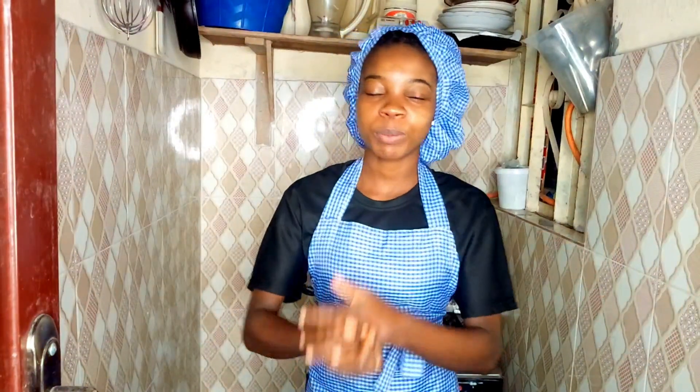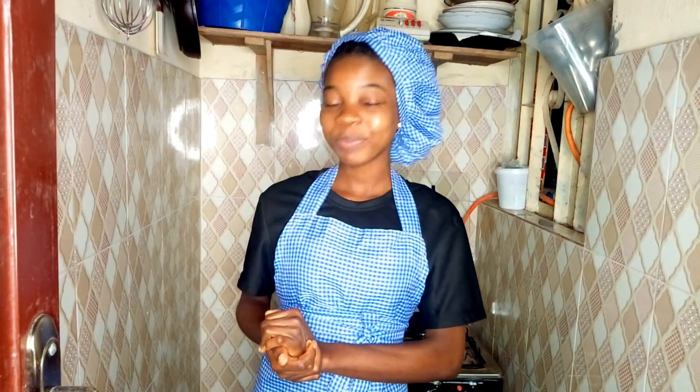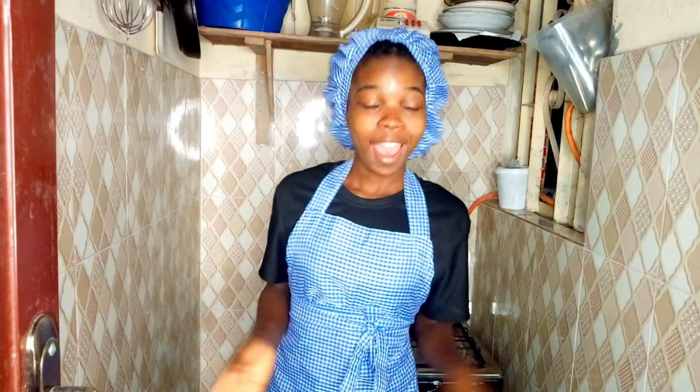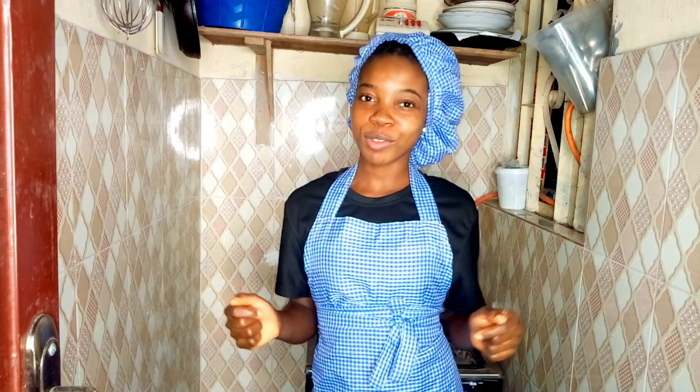Hello everyone, welcome to my kitchen. My name is Jenny. Today I'll be preparing a very delicious meal — you can guess from the title. I'm preparing an egusi soup: an egusi soup that went to Harvard University, an egusi soup that went to Toronto, an egusi soup that went to Coventry, an egusi soup that has gone everywhere in this world, and above all an egusi soup that comes from my motherland.